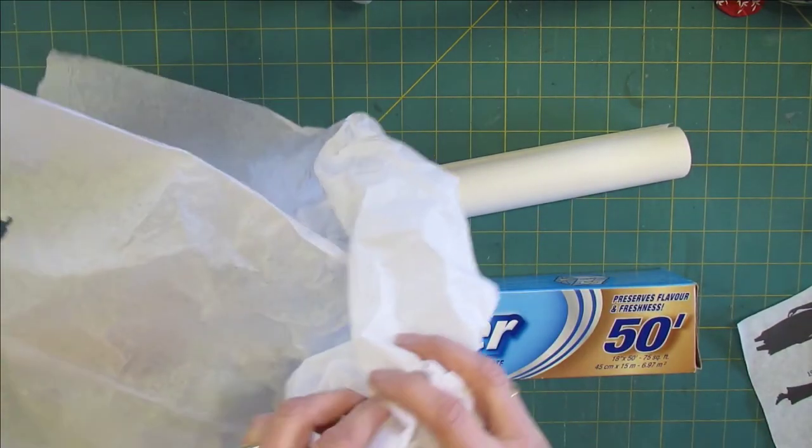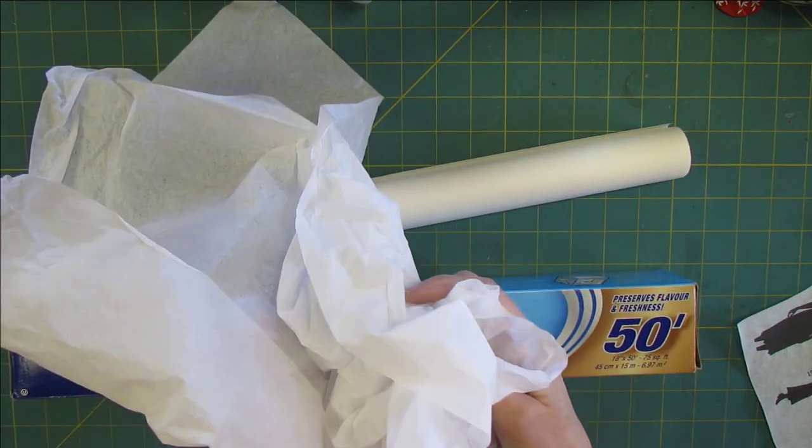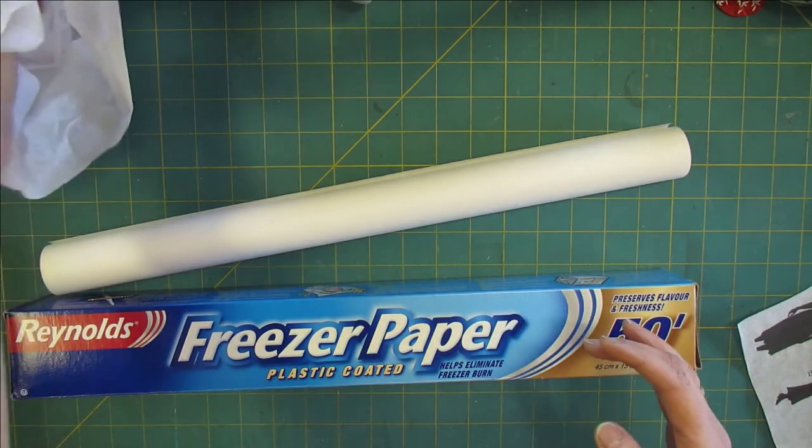This is the regular gift wrap tissue paper, and don't worry if it has creases in it. You want white.